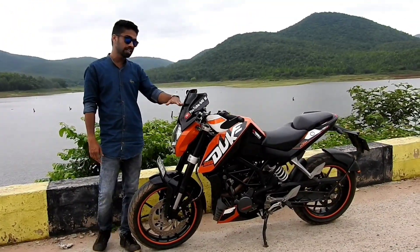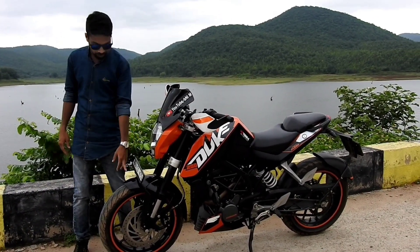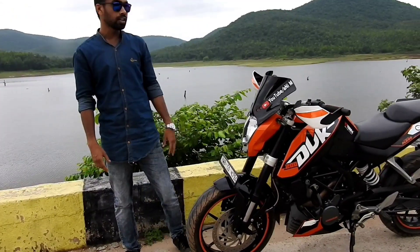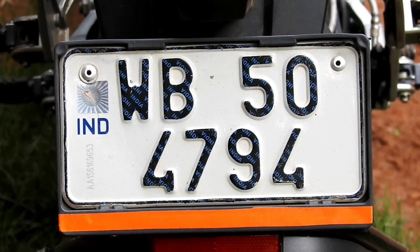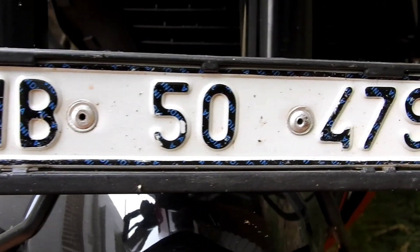This is the number plate that I bought online. You can see that it has been added to the bike. The number plate is very good — you can bend it as needed.